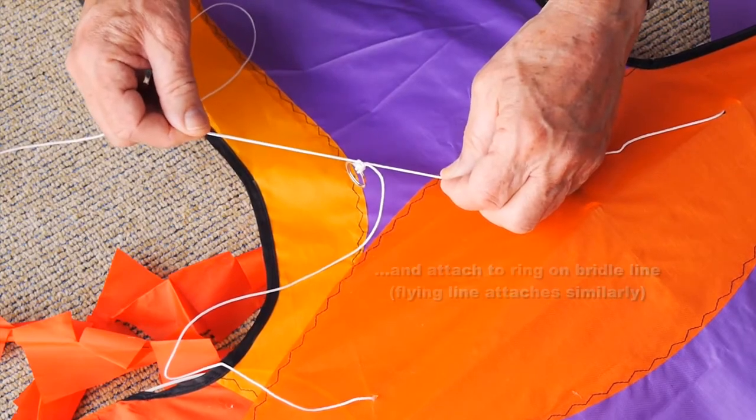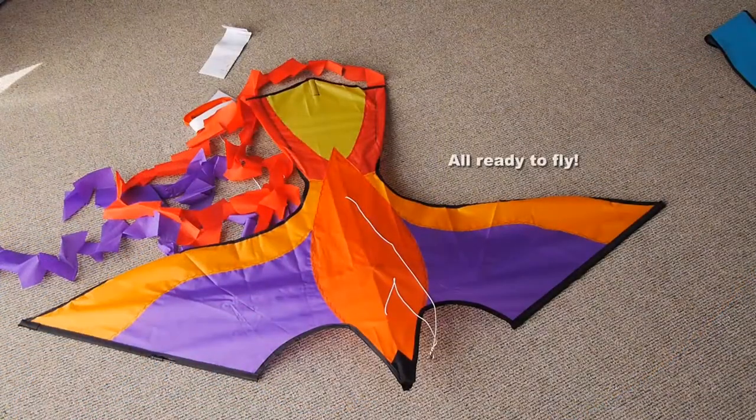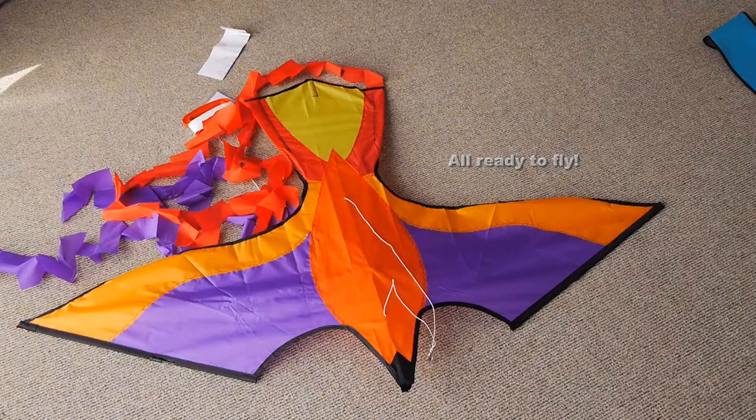Your flying line for one kite would be done in just the same way, and then you'll be all ready to fly.